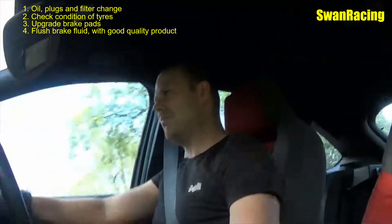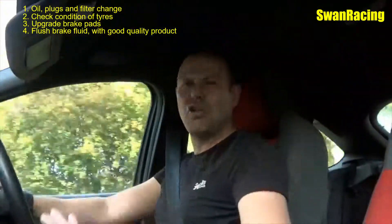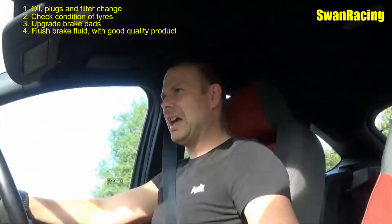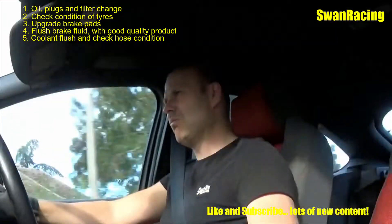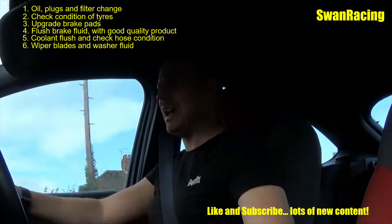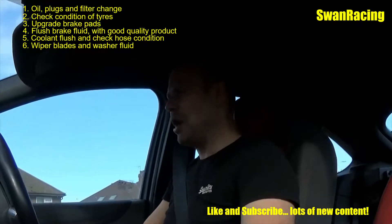The rest is basically checking over the car. Washer bottle — is it full? Get plenty of fluid in there. Coolant — is it on the correct level? You could even flush that through and put fresh coolant in to make sure you're not going to have any overheating issues. Wiper blades — check them over, make sure the wipers are working properly, again in case you have a wet day and don't want to be struggling to see because of poor condition wiper blades.